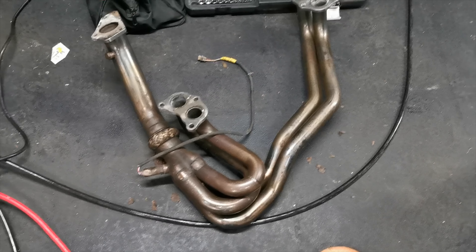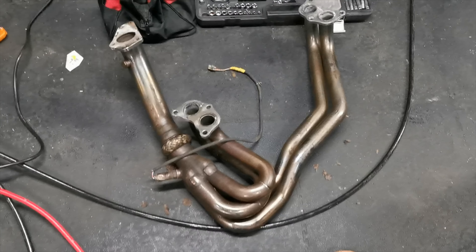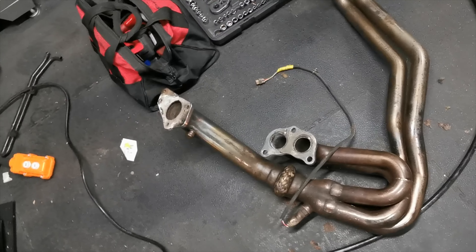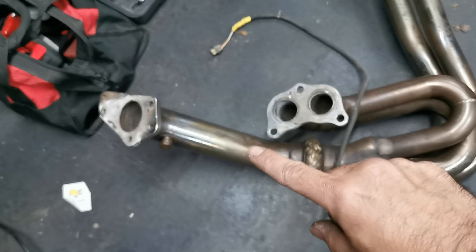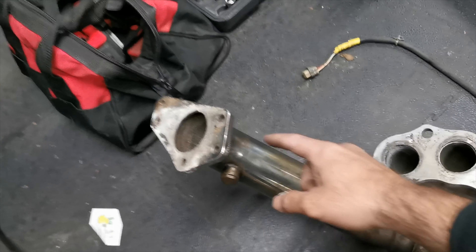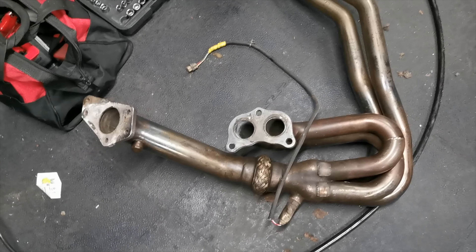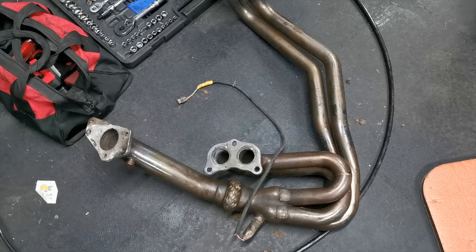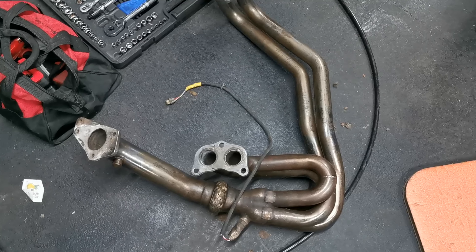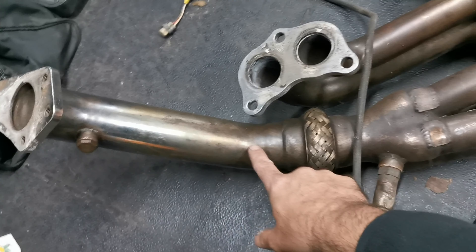So these are the aftermarket headers. This here is the current system on the car — that's the actual spool pipe, the up pipe, that's the one that's got a split on it somewhere around here. It's cast iron and I haven't got a clue how it's happened because they're double-skinned. I'm guessing it just traps the heat in there and then they crack.